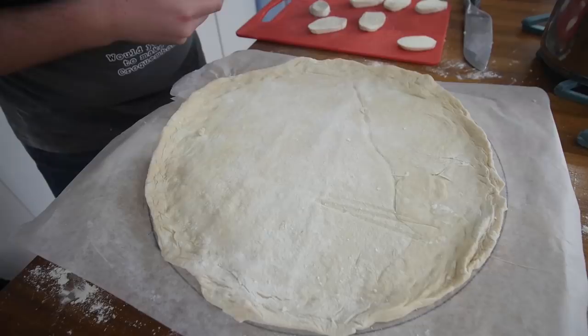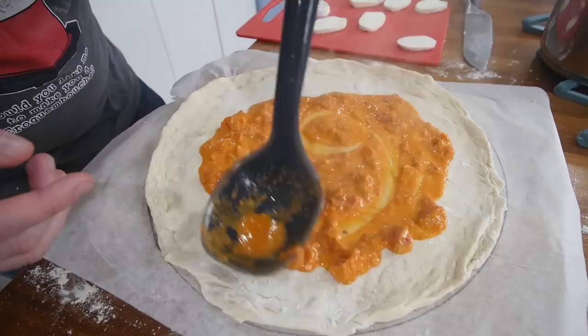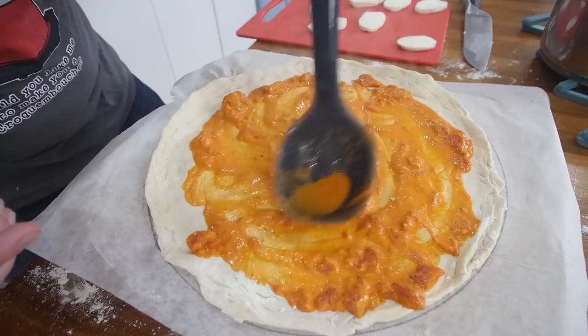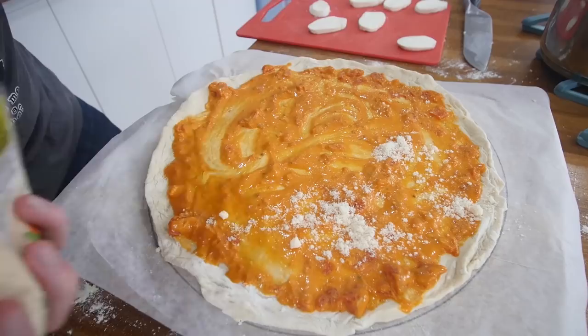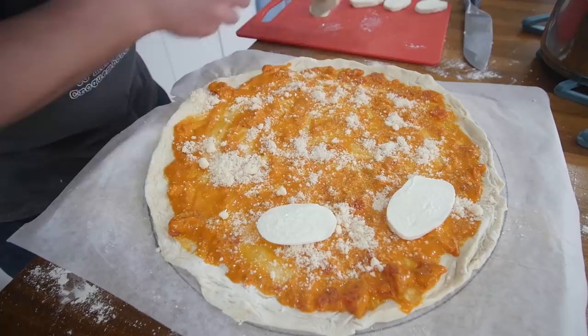I have a ladle here and this is the sauce — I've decided to keep it chunky. Push it out, and remember, don't cover with sauce right to the edge because that's gonna weigh the dough down. The crust will naturally form. I've got some Grana Padano, and I'm just gonna stagger the mozzarella on. Boom. That is now going in the oven.